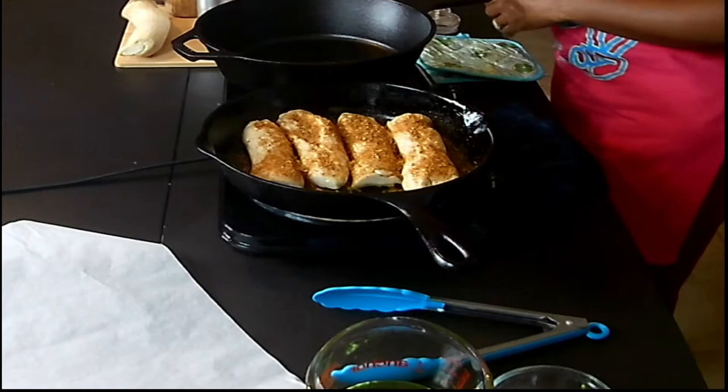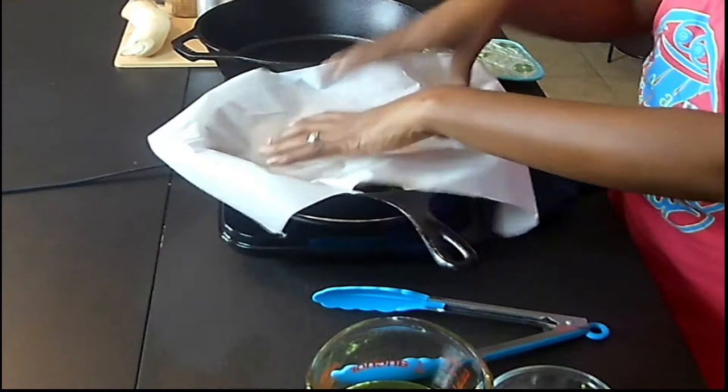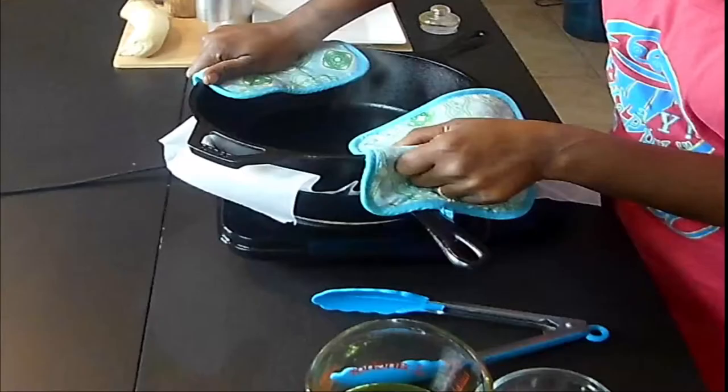Now we're going to add parchment paper on top, put our other skillet on top, and you'll need something to hold it down because you need to press it down. You can hear that sizzle — that's the water being pressed out.